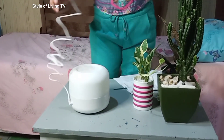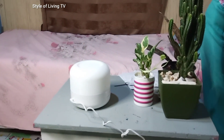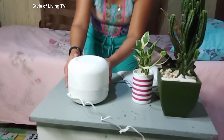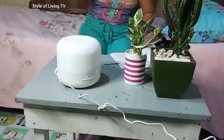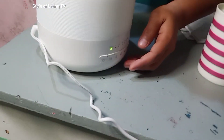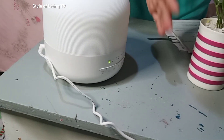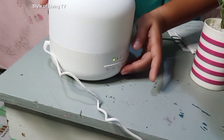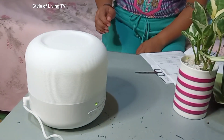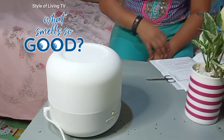Let's do it. Can you see the power button? It says power. Then — whoa! It smells so good.